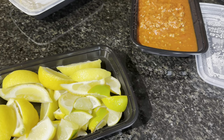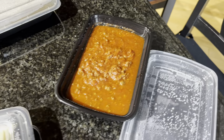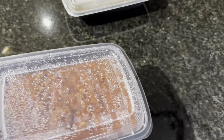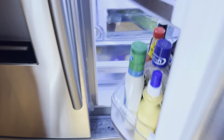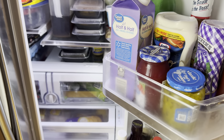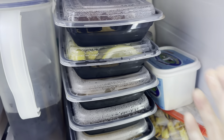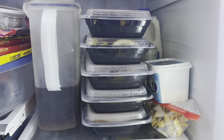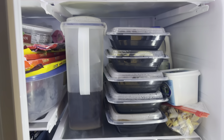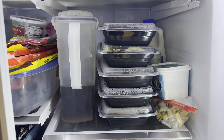We've got a couple of lemons chopped up, leftover spaghetti sauce, and let me just show you in the refrigerator how nicely they stack. See, we have them just stacked up nicely. We have so many of these, which is just great — we have a ton of room in the refrigerator. If you're considering these meal prep containers, I highly recommend them. They can double duty as extra storage.